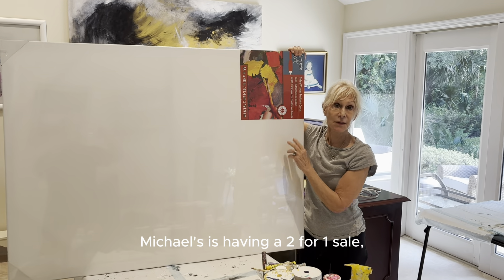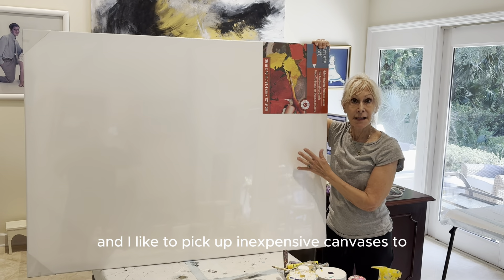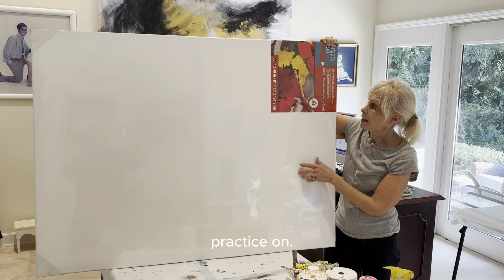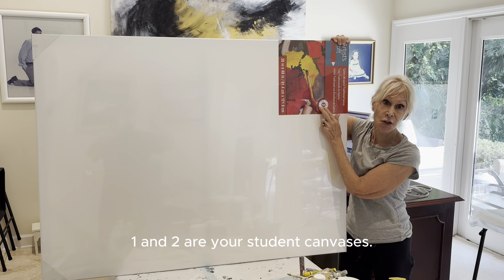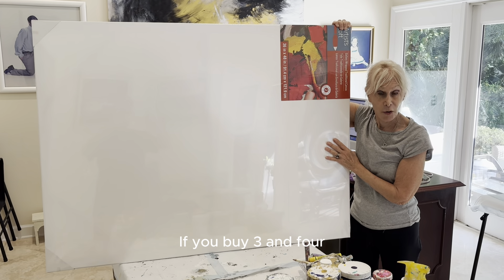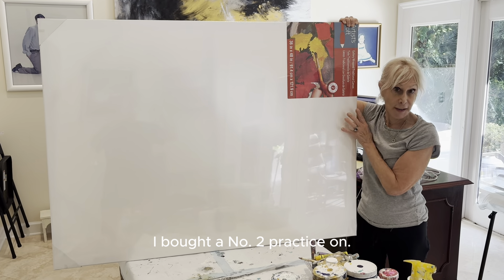Our tip of the day is that Michaels is having a two-for-one sale, and I like to pick up inexpensive canvases to practice on. You'll see there are numbers on the canvases — one and two are your student canvases, and if you buy three and four, you're going to get into professional canvases. I bought a number two to practice on.